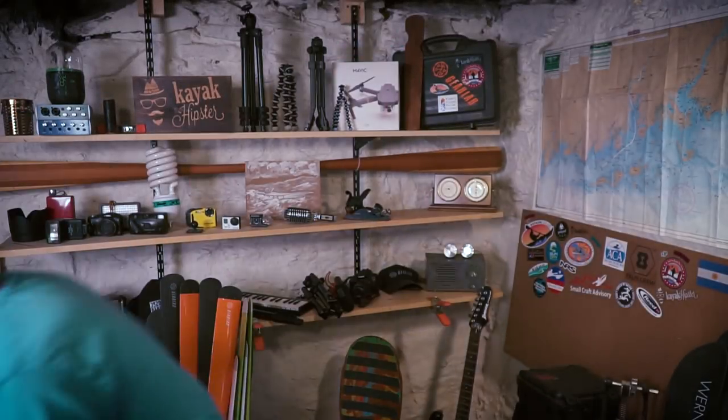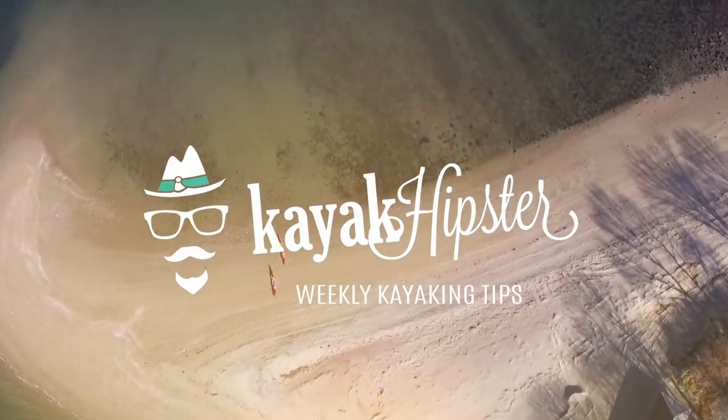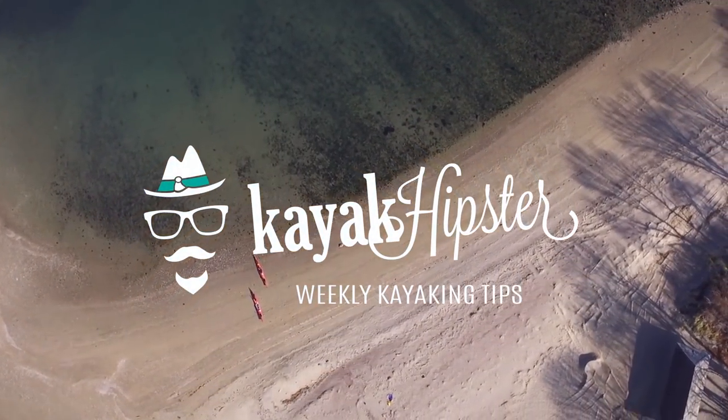Where I am, temperatures are dropping, so it's almost dry suit weather. With that, here's a video with eight tips of what to look for in a dry suit. If you've never paddled in cold weather before, I highly recommend researching about it. I put together a video with a bunch of risks and tips to help paddle safely in cold weather.